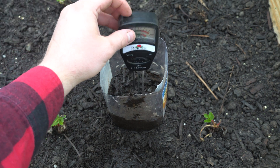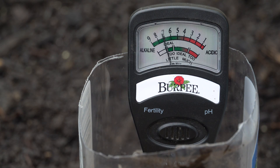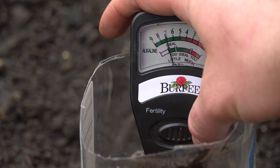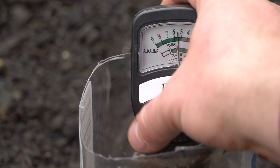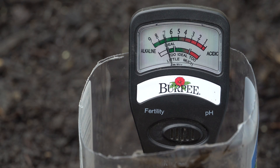Now we're going to go ahead and place our probe in here. We've let this set for a couple of minutes now, and we'll go ahead and test the soil. First we're going to check the fertility, and you can see that is right about the ideal range — so this is good.